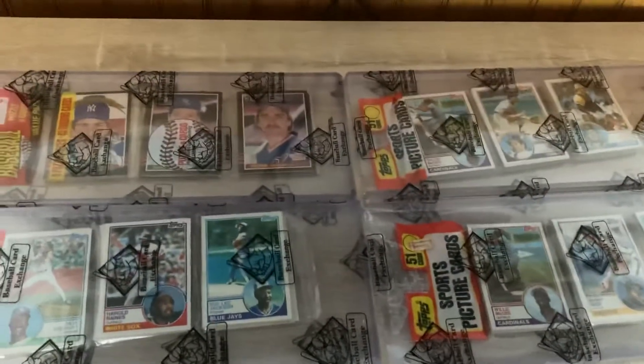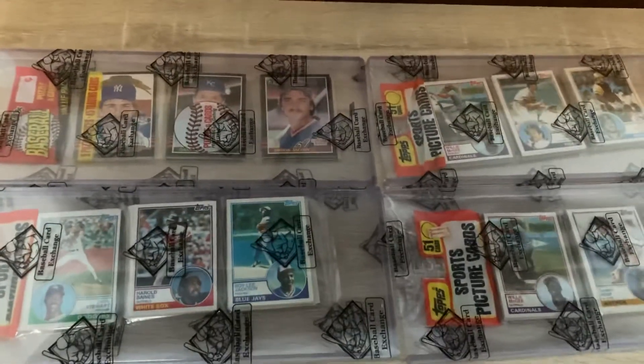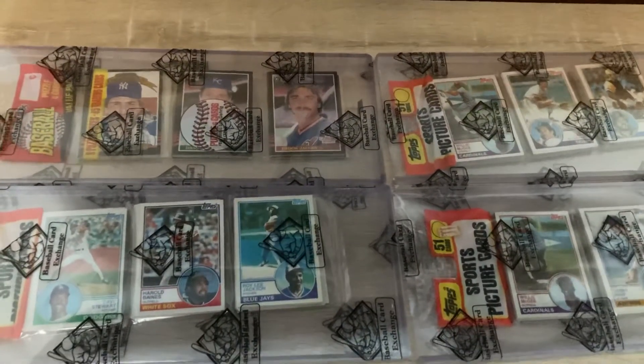So four new rack packs — the collection keeps growing. Hope you guys all have a great weekend. I'll talk to you soon. Keep collecting vintage baseball.